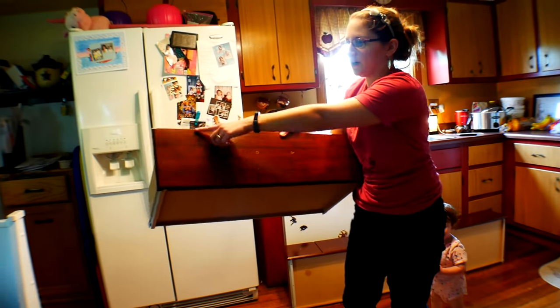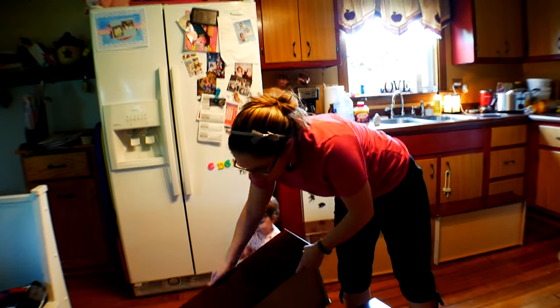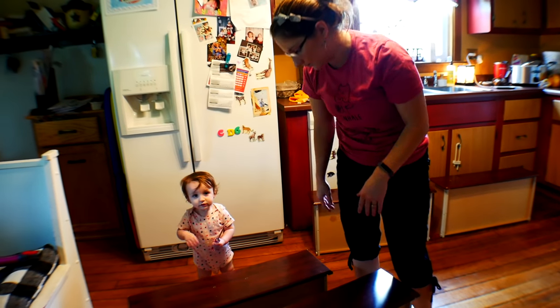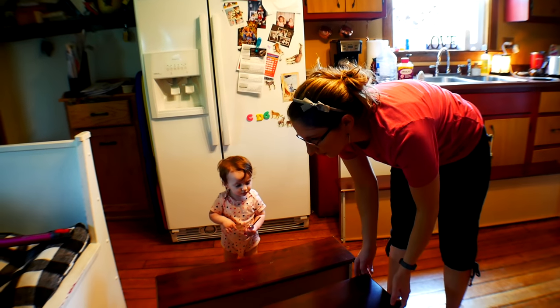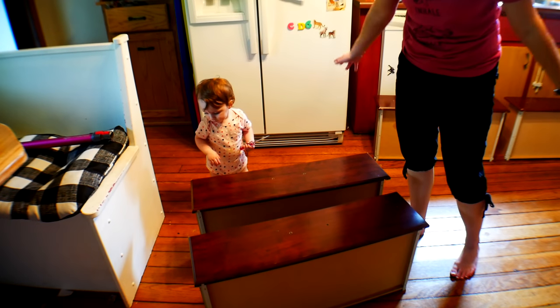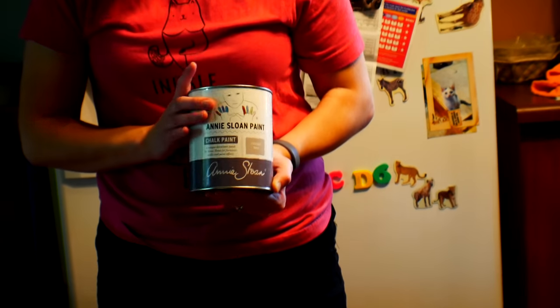Obviously it's not brand new — it's got some nicks and stuff. I had this at my mom and dad's before we got married, so I'm not even sure how old it is. I think I was in like fourth grade when we got it, so it's good enough for the girls anyway.